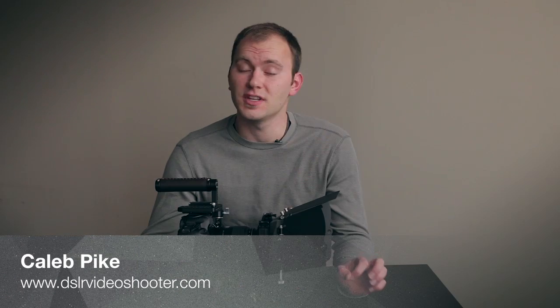Hey guys, Caleb Greer with DSLR Video Shooter. Today we are going to be talking about the Genustech PV Basic Kit.